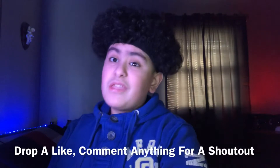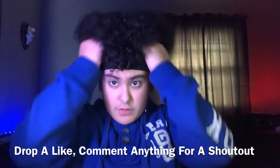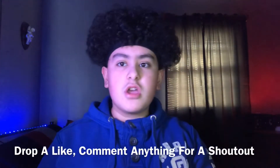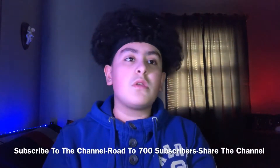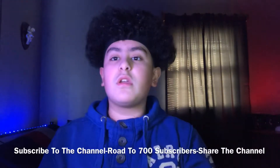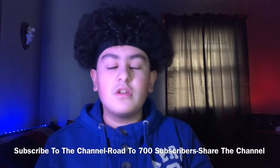Before we get more into the video, make sure you guys drop a like, comment anything down in the comment section below for a shout out, and subscribe to the channel. We're on the road to 700 subscribers — we're currently at 626 — so if you guys help out the channel we'll get there faster.